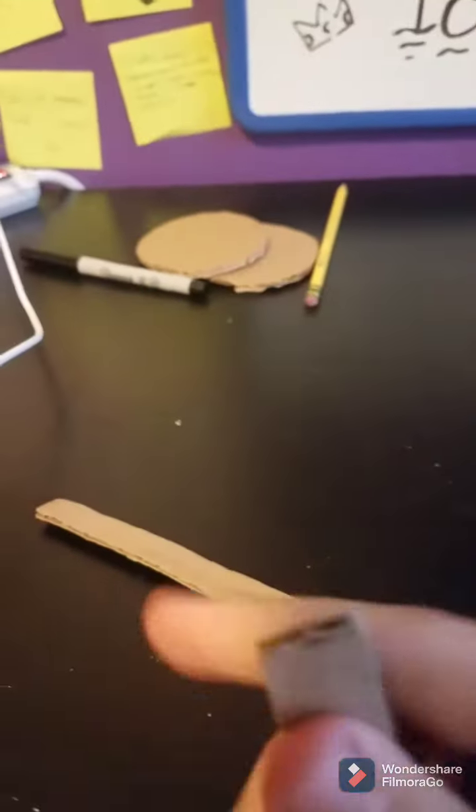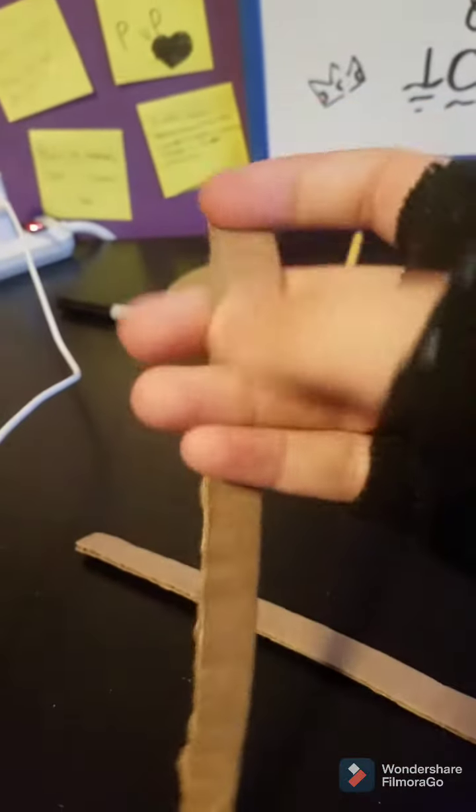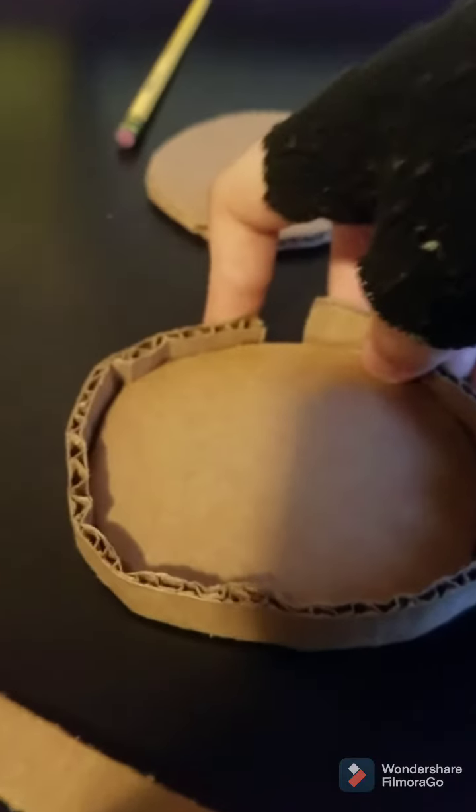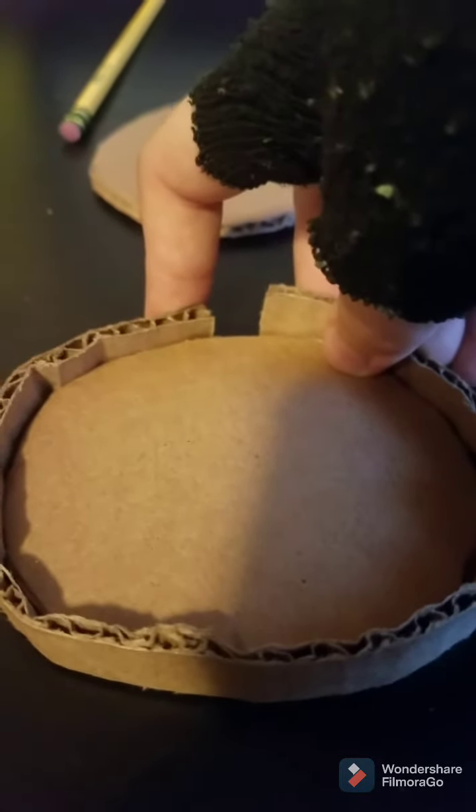Now what you're going to want to do is bend it — every single strip. It's probably going to be a little short so we can just fill in those gaps.